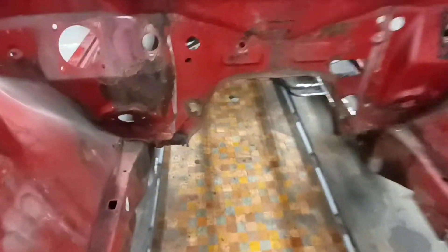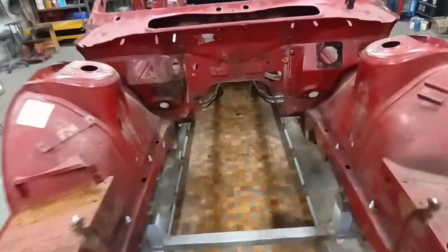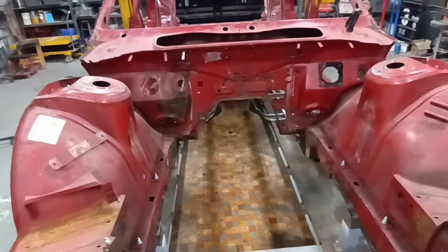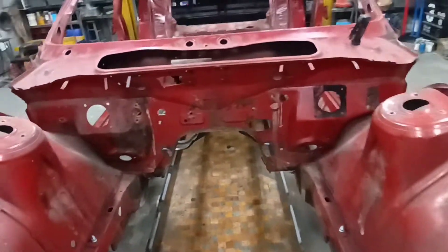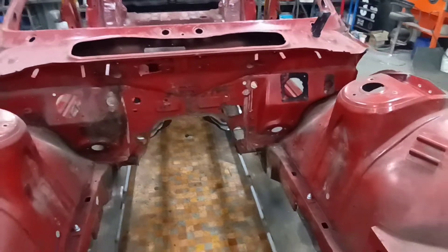There's some rot on the bulkhead — it's not too bad. Unfortunately you can't get these firewall panels anymore, so that will have to be repaired. But we've done it many times before and we can recreate all that just as it was from the factory, so we're not too worried about that.